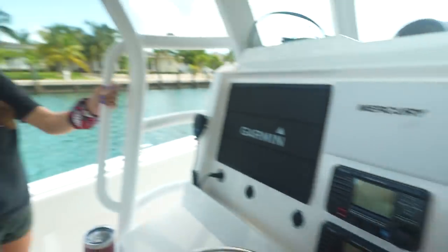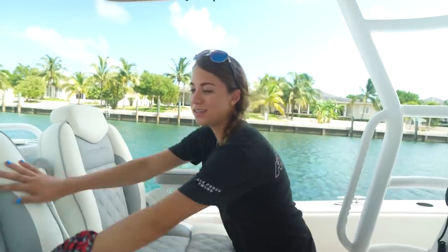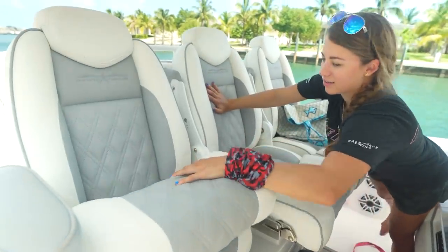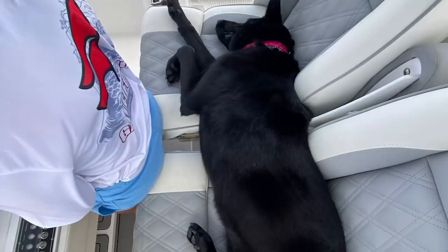If you guys see our other videos, you know we really like bench seats because you can fit a lot of people on them. What's nice about these bucket seats is that when you put all three down and put the armrests up, you get a bench. On the run over, Kona was laying between all three of them and we were standing here — she was our little princess with all three seats to herself.